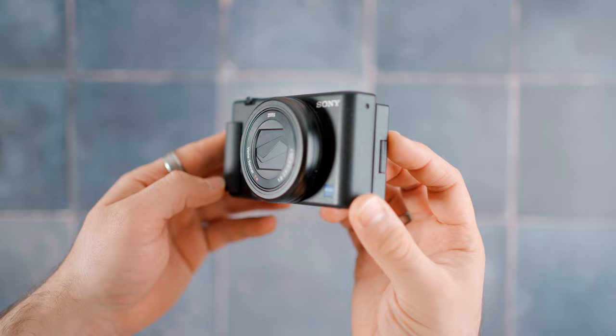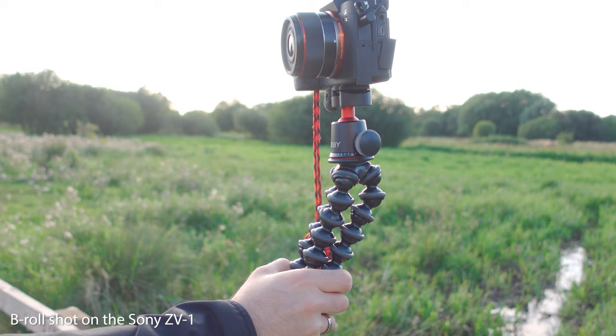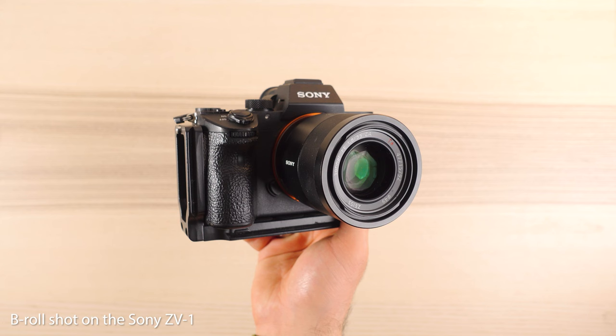I've had the Sony ZV-1 for about a year now, so I thought it would be a good idea to do a video going over the things I like about it, as well as the things that could be improved. I enjoy using this camera so much that it's actually become my primary b-roll camera for this channel. But there have been a few times that I've been using it and wanted a little bit more out of it, and I'll be going over those things in this video.